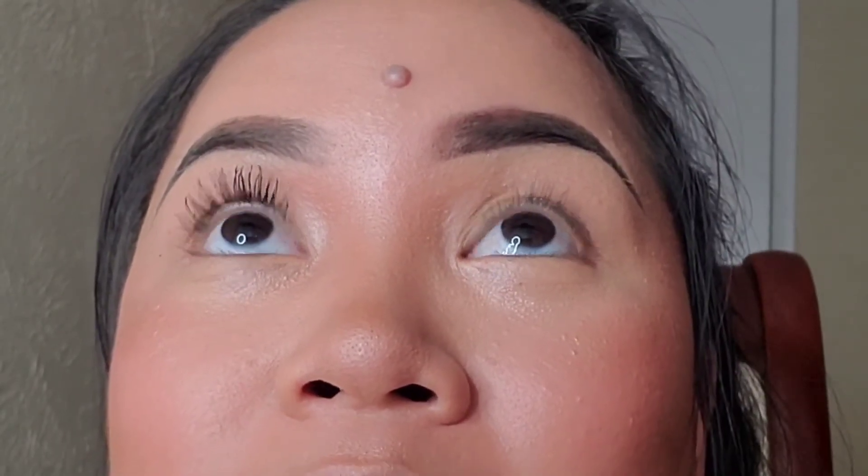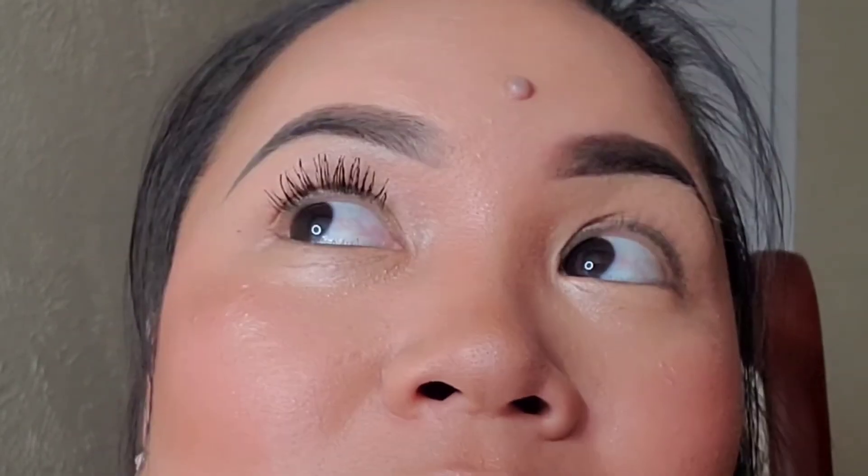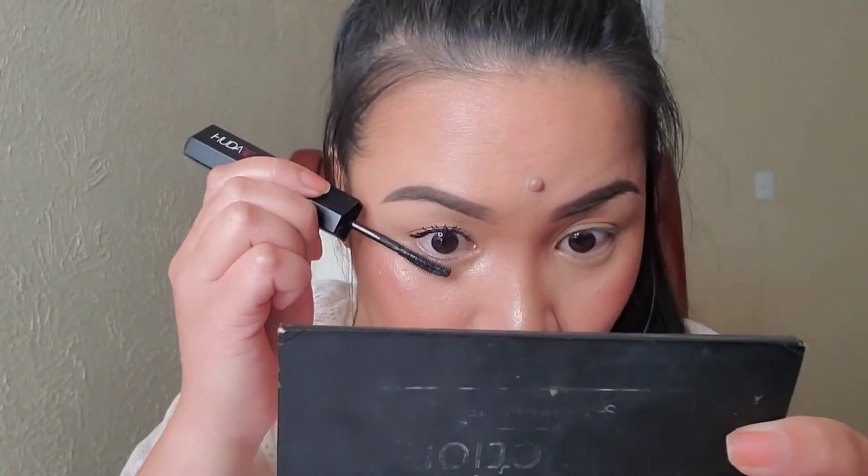Oh holy moly, look at my eyelashes! I'm just going to look up so you can see. I'm sorry if you think I overreacted, but I think this is the best mascara in the world — I'm not lying. I'm just going to apply it quickly on my lower lash line.